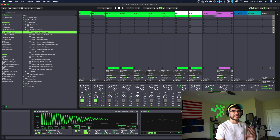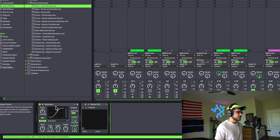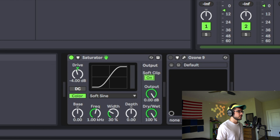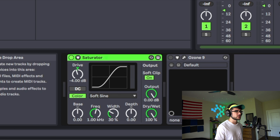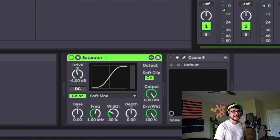The first thing I'm going to do is make sure that I have a saturator on the master. If you don't want to use a saturator, use some kind of a soft clipper. I have this saturator on with the soft clip setting. You want to make sure you have a soft clipper on so that if your track ends up going over 0 dB, you're going to clip off any excess so it doesn't start clipping, distorting, and ruining your track. Ableton's saturator does a really nice job — just slap that in the master and turn soft clipper on.